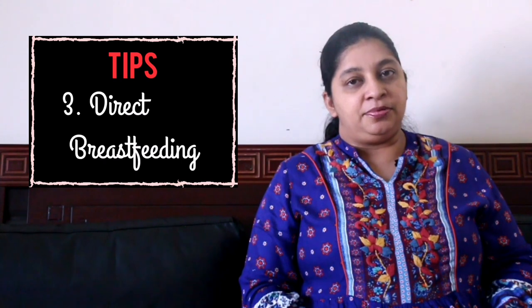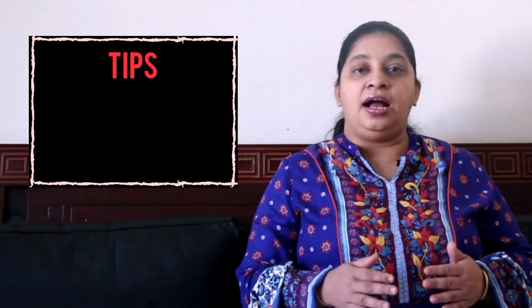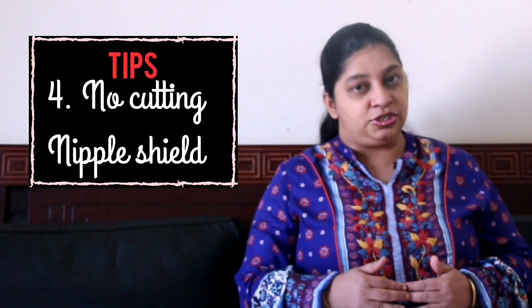Removing the nipple shield towards the end of the feeding session and letting the baby do some non-nutritive sucking on the breast can help in improving the breastfeeding latch. I want to bust one myth today about nipple shields.